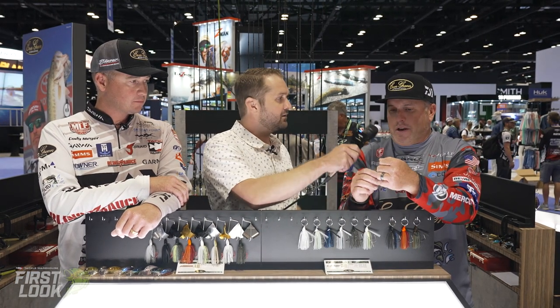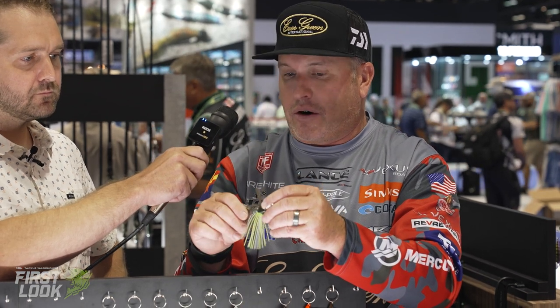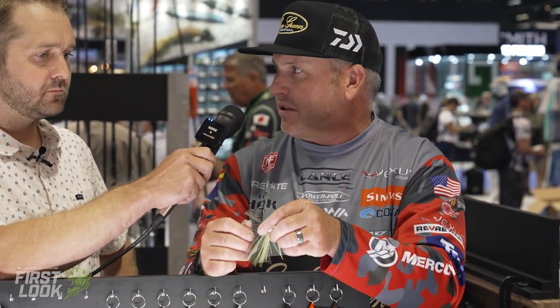It's a proven national-level tournament fish catcher in well-known colors. The head has a wedge shape with a flat spot, so it actually skips really well. With that wedge shape it goes through cover amazingly. It uses the Gamakatsu hook from the Jackhammer — such a proven hook that they had to bring it into this bait.